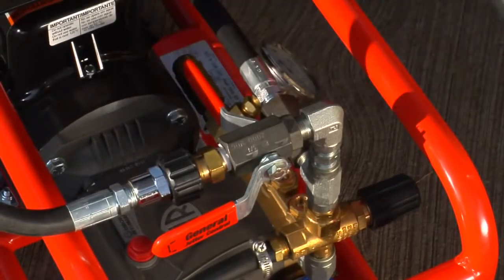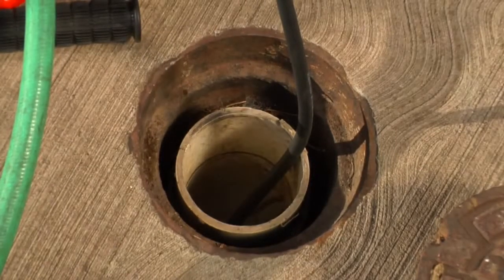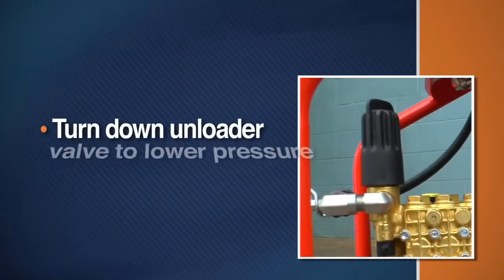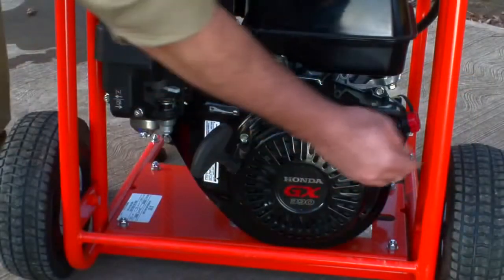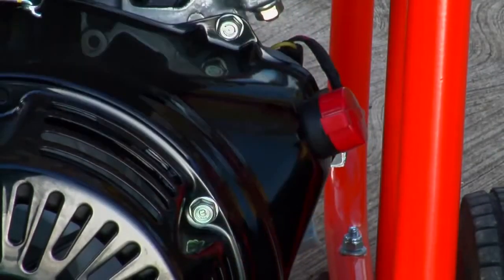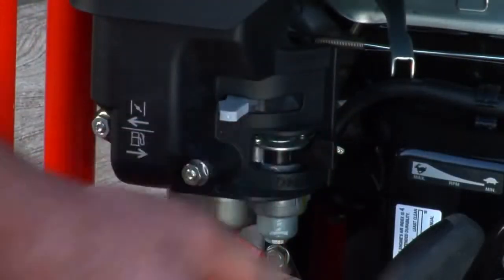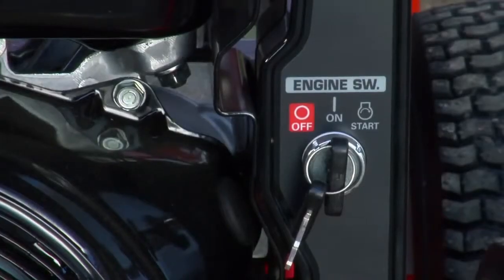Turn on the jet output valve to get the air out of the hose before turning on the jet. Make sure the vibrapulse valve is off — you should hear the water flowing in the drain. For the electric jet, simply turn on the power switch. If the circuit cannot handle the load, the amp draw can be reduced by turning down the unloader valve to a lower pressure. To start a gas jet, turn the engine switch on and move the throttle lever to half. If the engine is cold, open the choke. Then pull the cord firmly. If your machine has the electric start option, simply turn the key.